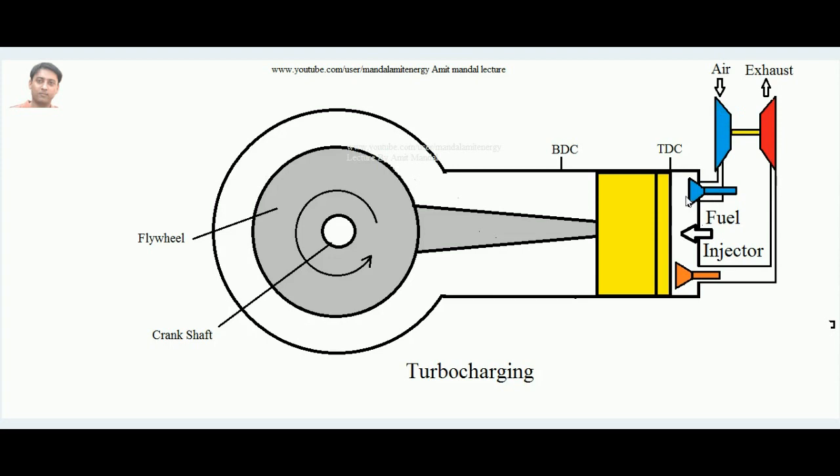Whatever energy is developed in the turbine is supplied to the compressor, which takes air from the atmosphere and forces it into the cylinder during the suction stroke. The work required to run the supercharger compressor is recovered from the exhaust gases via the gas turbine. Otherwise, those exhaust gases would be wasted to the atmosphere unused — but instead they pass through the turbine, develop work, and that work runs the compressor.